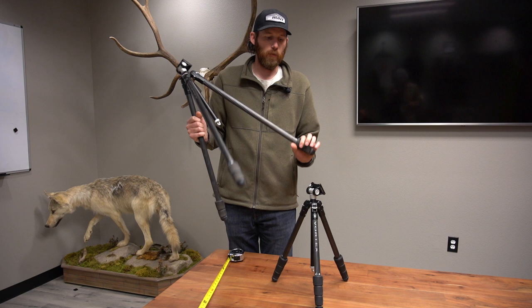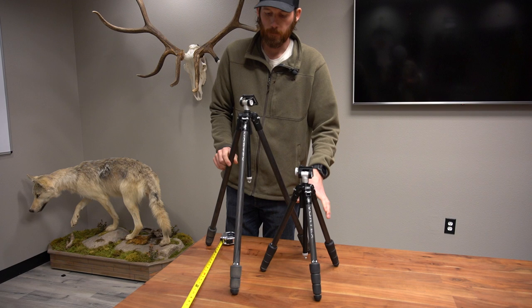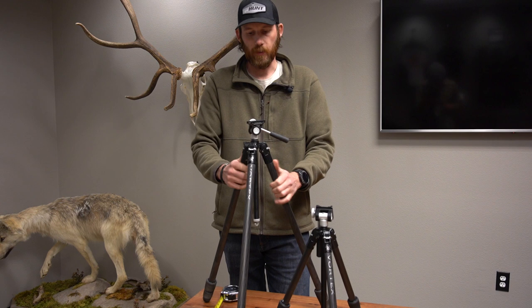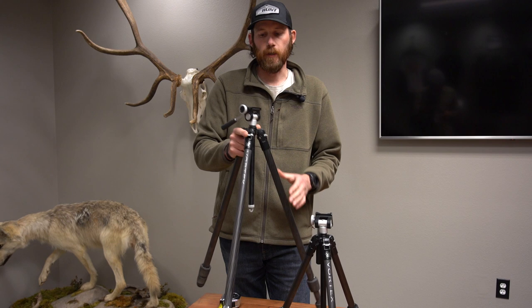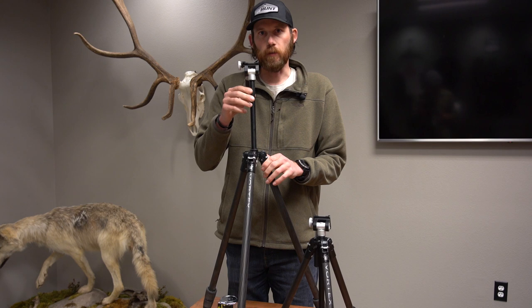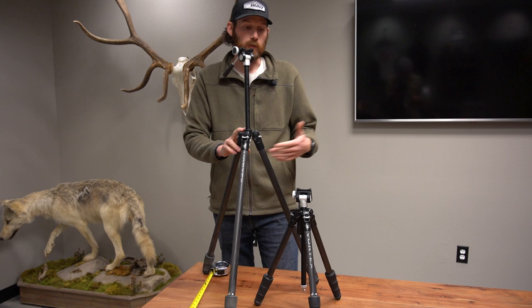Besides height, this one has three leg extensions and the other has four leg extensions total. The Ridgeview is going to be a little bit more suited for people who want to stand up and glass. What I found really nice about the Summit Carbon 2 — and I used this a bunch this past winter — was when I sat down to glass, this was the perfect height, or I barely had to adjust the lower legs. That way I could avoid using the center column, because if you increase the center column really high, it's going to add a little bit of wiggle, and any wind will impact your stability for long-range glassing.